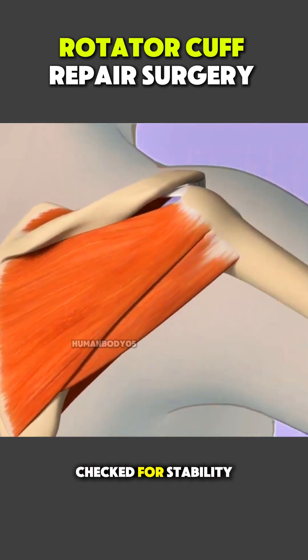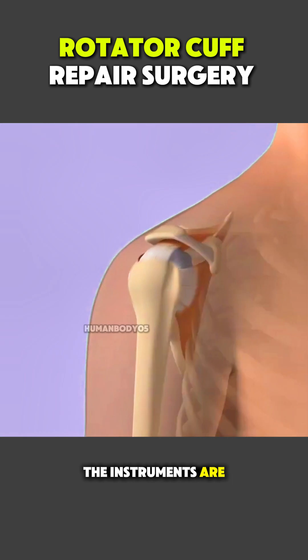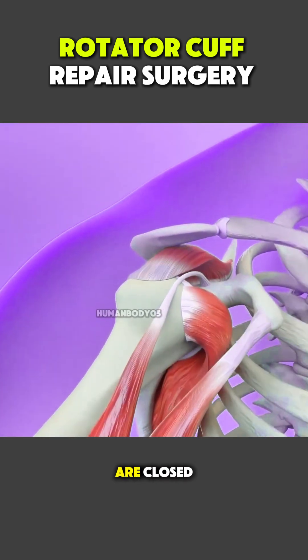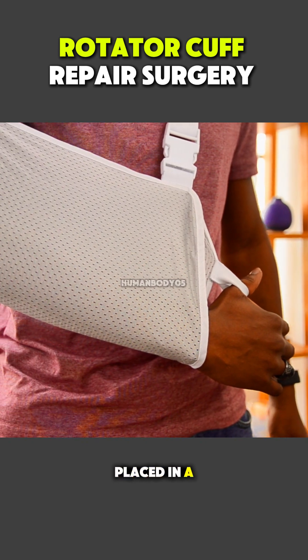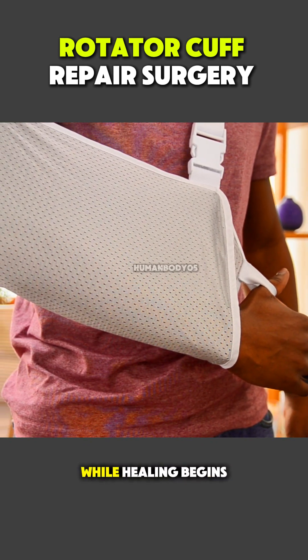the shoulder is checked for stability, the instruments are removed, and the incisions are closed. After surgery, the arm is placed in a sling to protect the repair while healing begins.